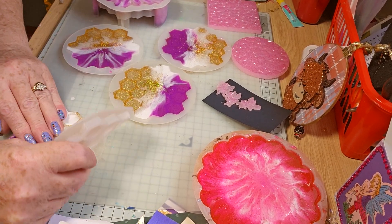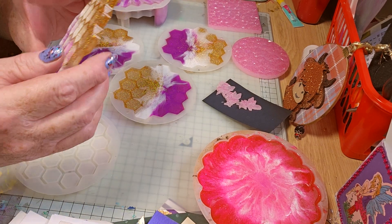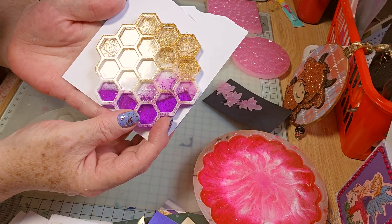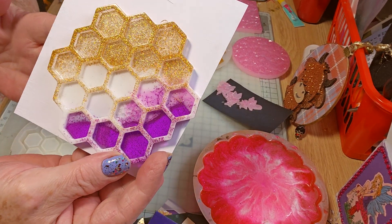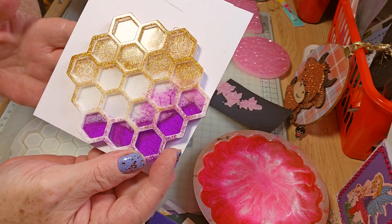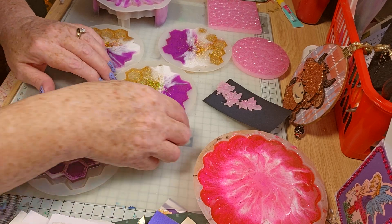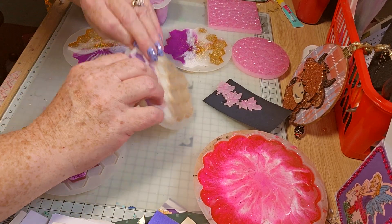Ooh, I like that. That's lovely. That's beautiful. I just thought I'd do something different but that's lovely. I'm very happy with that. Hopefully they'll look as good.